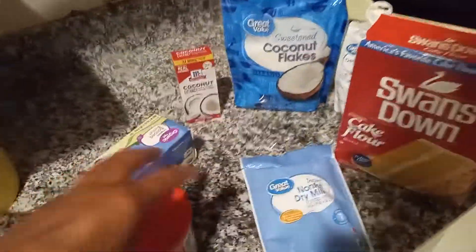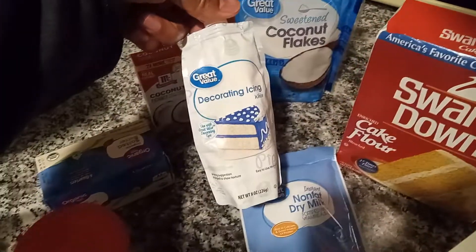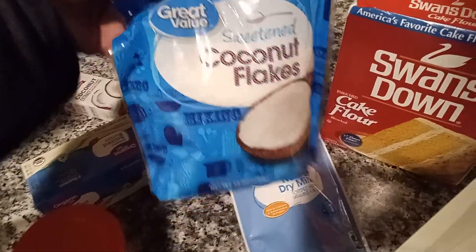All right y'all, I'm gonna try to make a homemade cake. I got my coconut oil, I got my decorating icing — Great Value — and I got my sweet coconut flakes.